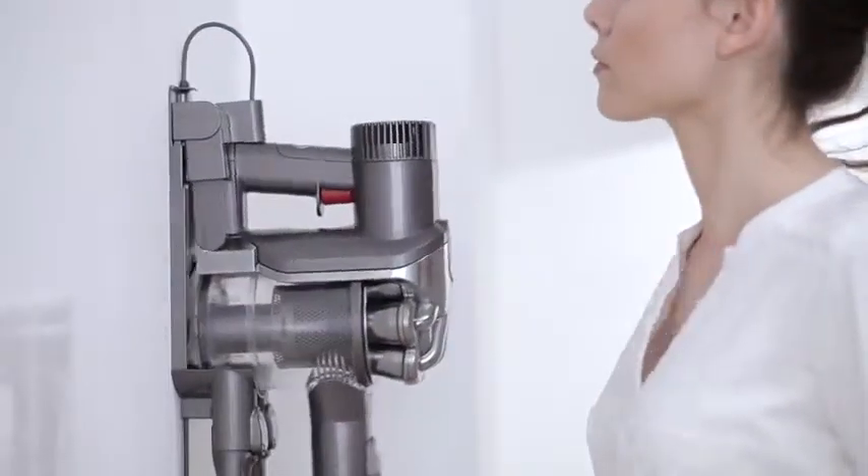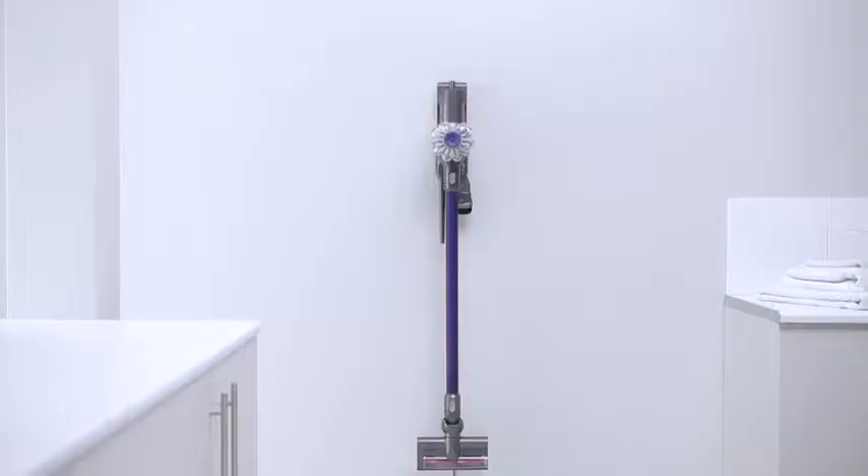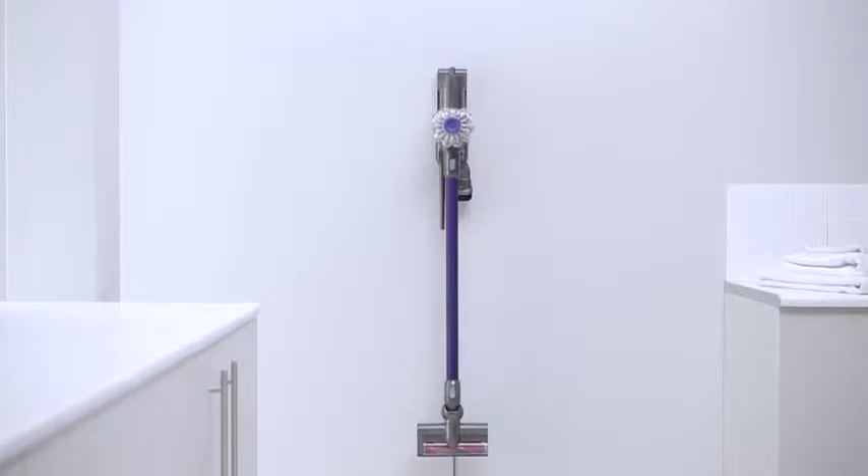There's a docking station that stores the machine for charging and holds additional attachments, so it's ready for cleaning whenever you are.